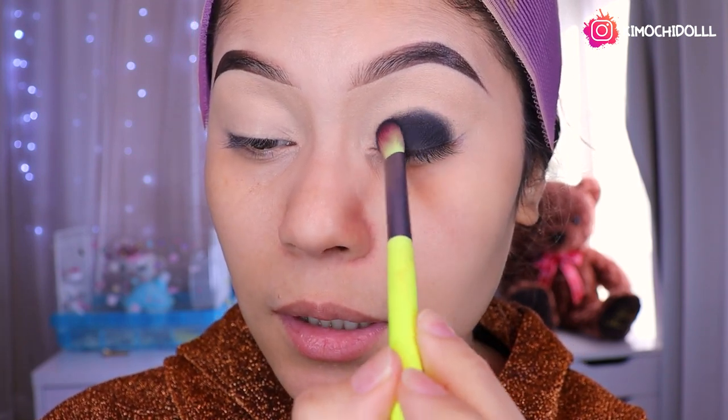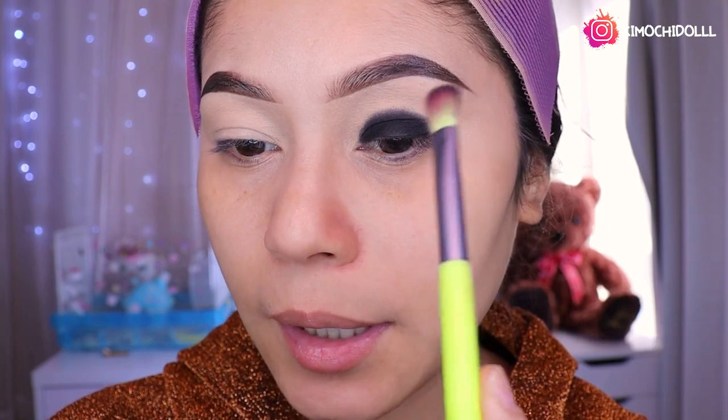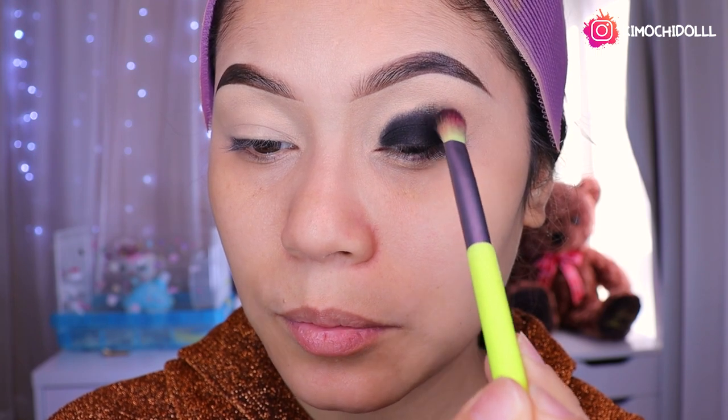Más o menos así. Vean la pigmentación de las sombras, están súper bellas. Lo van a estar dejando un poquito más arriba chicas, tienen que pasar así. Como pueden ver, ahí está, mi pliegue lo tapó ¿verdad? Entonces tiene que ser encima de su pliegue, no se olviden. Si es un párpado caído tiene que ser encima de su pliegue para que se pueda notar.